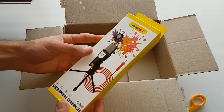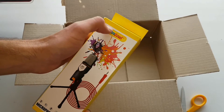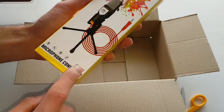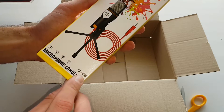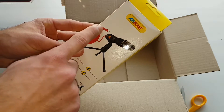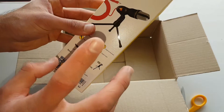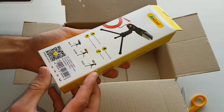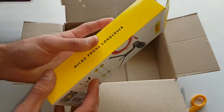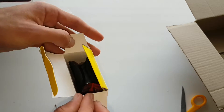So we have a product here. The brand appears to be Andowl. The specifications say microphone condenser Q-888. It's got an auxiliary connection, which is what we're looking for — we're going to be using it with my phone. It comes in black, gold, and white. This looks like the black one. It says 'high quality wide microphone.'